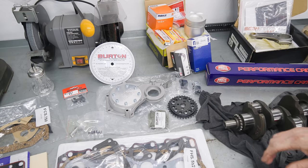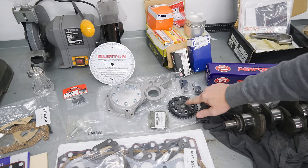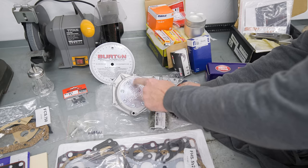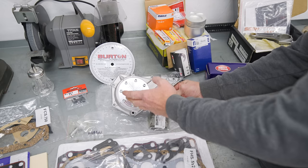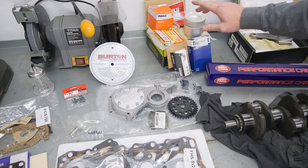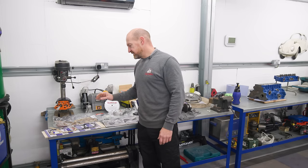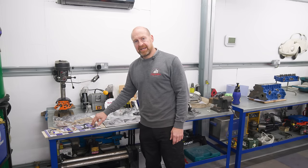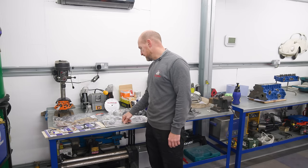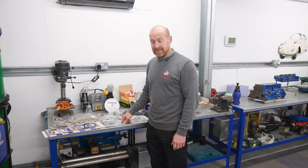Going across we've got a vernier pulley and a cover so we can adjust that vernier pulley in situ with the engine in — we don't have to take the cover off. We've got new shells, pistons, oil filter, plugs, and a gasket set. We've also got a Burton head gasket because we're plus 60 now and need a bigger bore head gasket. That's all the bits — there's a lot of money here — let's get this engine built.